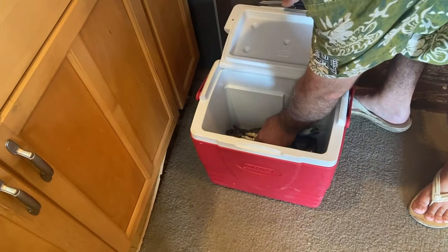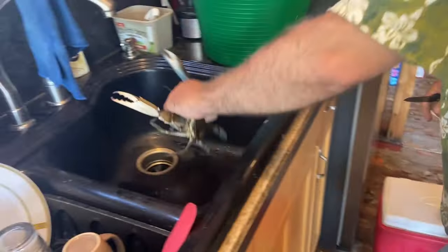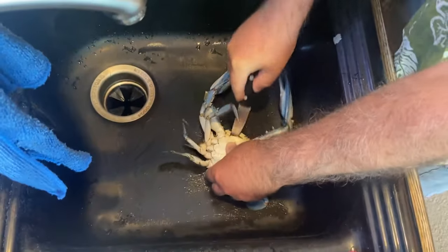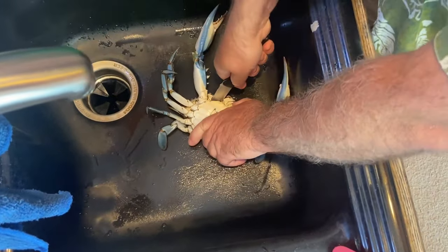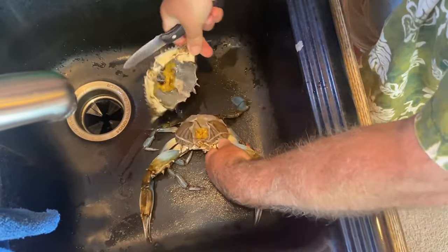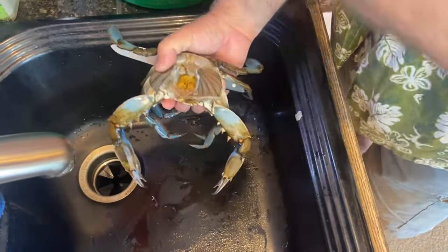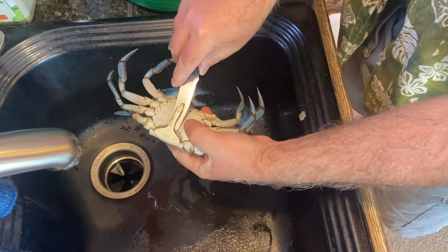Here we go. Step number one is dispatch the crab, kill the brain, take off the carapace, throw that out, pull off the mouth parts, pull off the phallus.